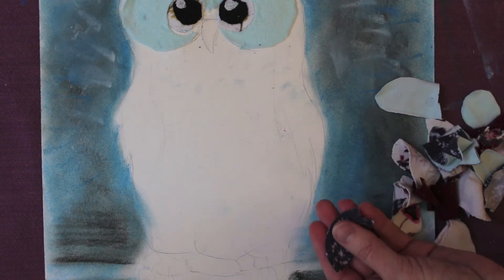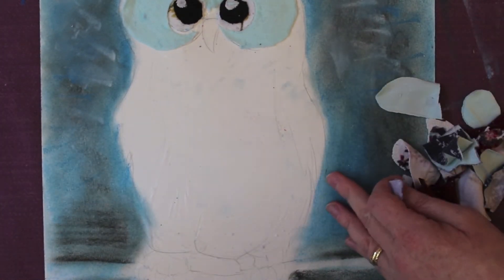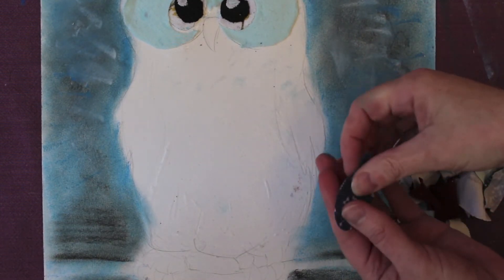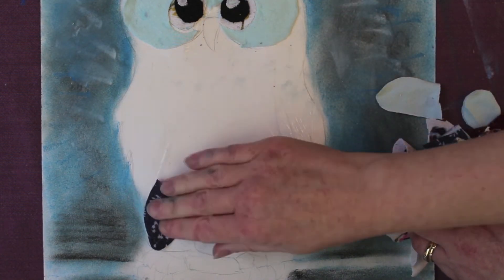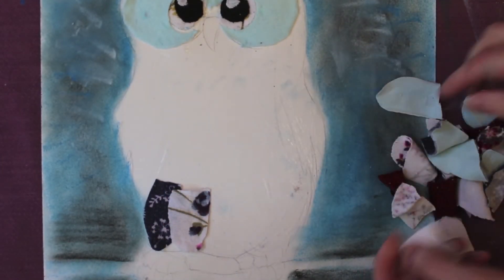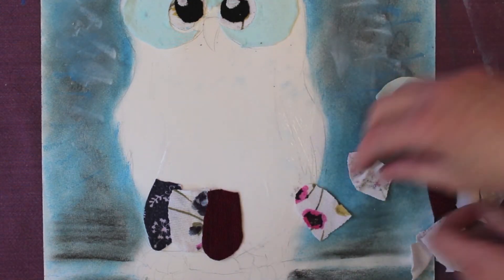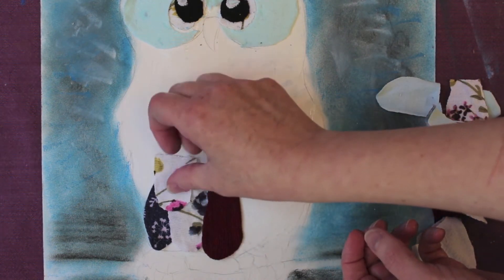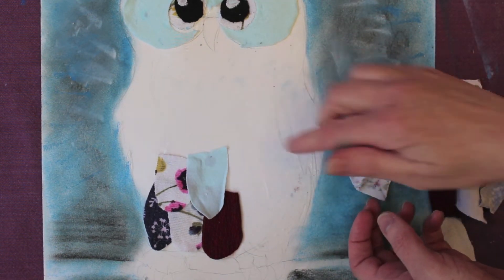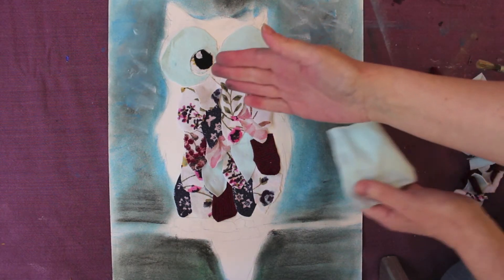You need to work backwards — put some glue on at the base, use plenty of it, and start putting your pieces down like feathers. Continue this until all this part of the body is complete. It should now be beginning to look like this.